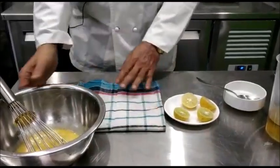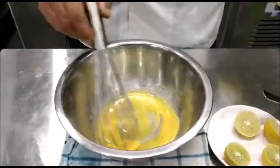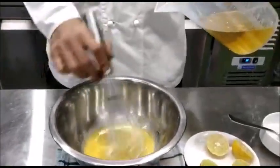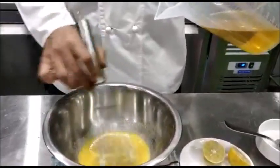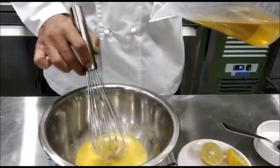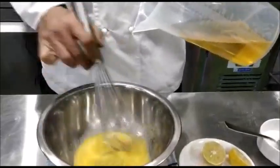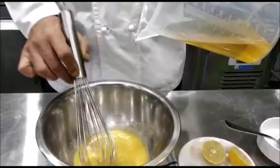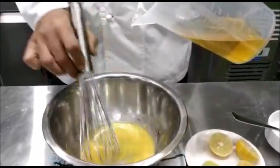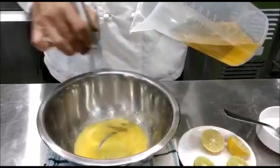We will place a cloth on the table and place the bowl on the cloth so that it does not move. With one hand we will keep stirring the egg yolks, and with the other hand hold the oil and initially add just a few drops of oil, mix it in, and once the oil is mixed, add a little more oil. Care must be taken that the eggs are at room temperature, the oil is also at room temperature, and the eggs should be very fresh.